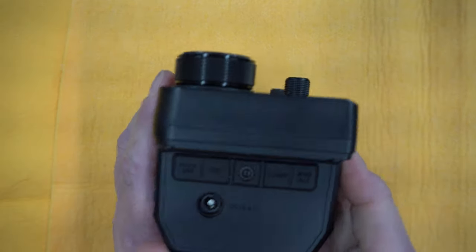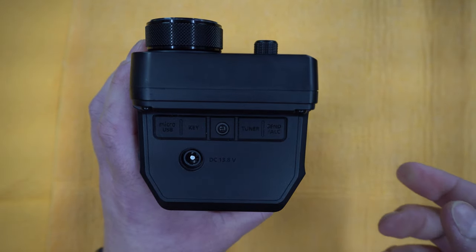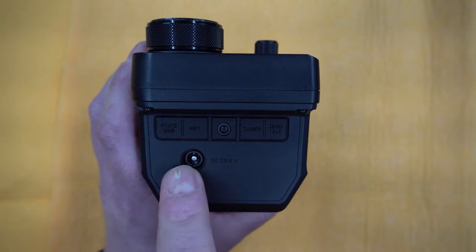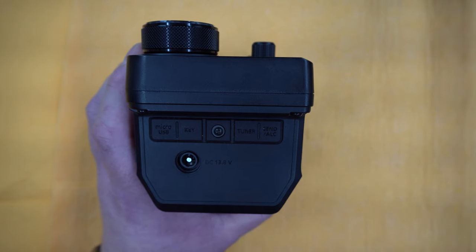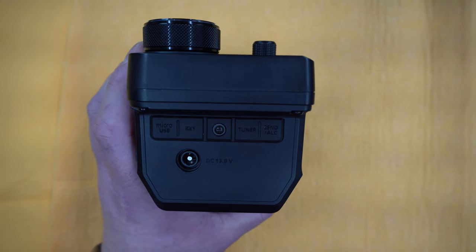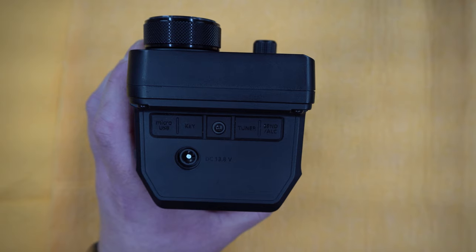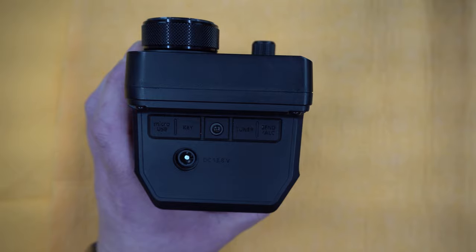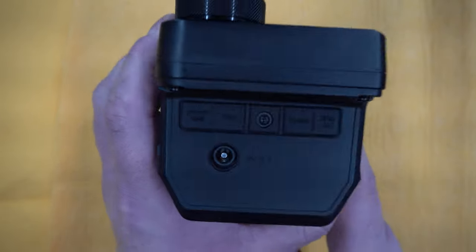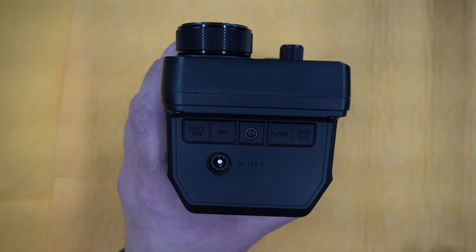Going back here, you will find the 13.8 volt connector. On 13.8 volts you have 10 watts, and everything else is 5 watts if you're not connected there. If you connect the 13.8 volts, it will charge the radio in 2.3 hours and supply power to the radio. If you use USB with a 2-amp power pack to charge the unit, it will take 3.2 hours, but the radio needs to be off for that time. If you want to charge the battery quicker, you'll need the desktop charger from ICOM for this battery type, and then you will charge it in two hours.